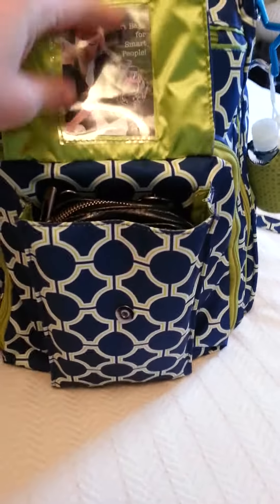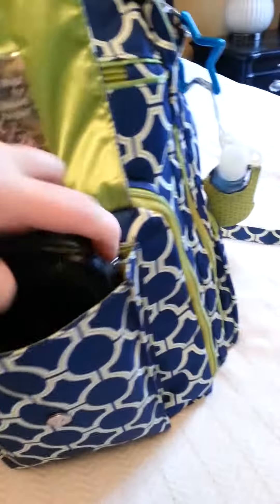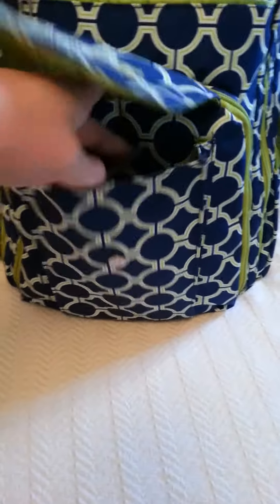In this front pocket I have my Earth Leather B Major. I love this as my wallet. It's a little large, but it carries everything that I need. I just love the organization and it fits perfect in this front flap here.